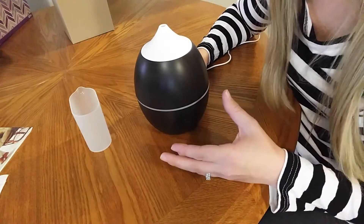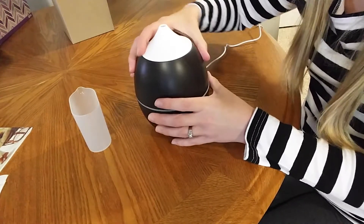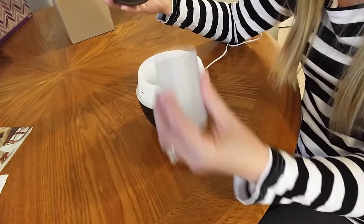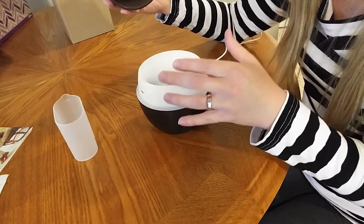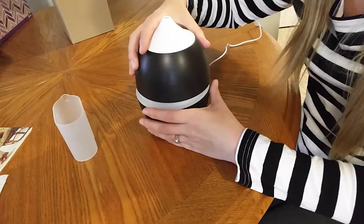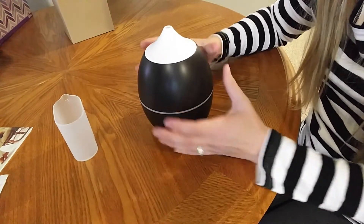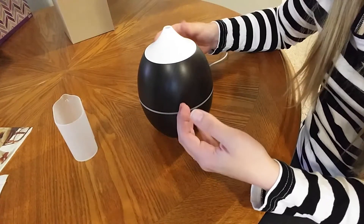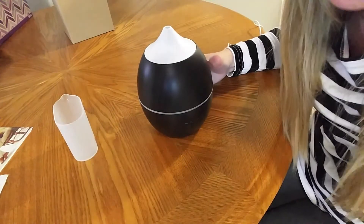Setup on this is really easy. You're going to plug in your adapter, fill up your tank with water, and it recommends nine to twelve drops of essential oil. Other diffusers I've used recommended smaller amounts, but because this is a larger tank with more water you can do a little bit more, and then you just turn it on and enjoy.